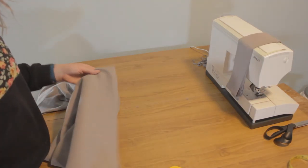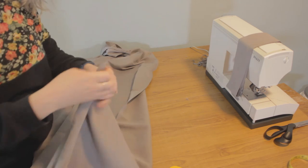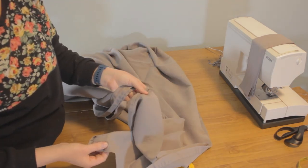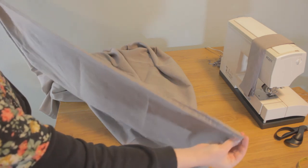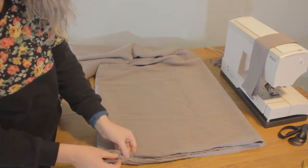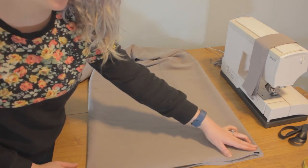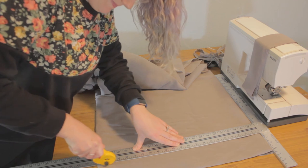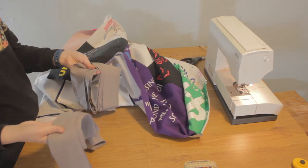Now we cut the three inch strips for our width. For the length strips, unfold your sheet and fold it top to bottom, then fold it in half again. Slice off the finished edge and cut two three inch strips going this way. Now that the top is sewn and the borders are cut, we are going to start to put it together.